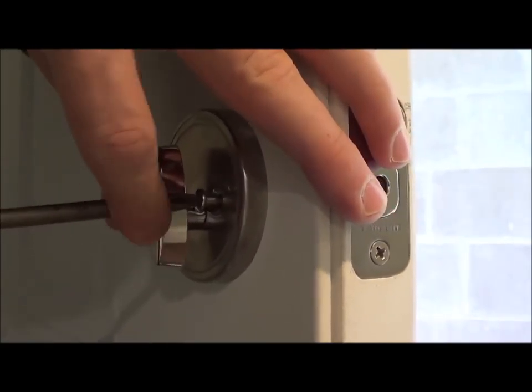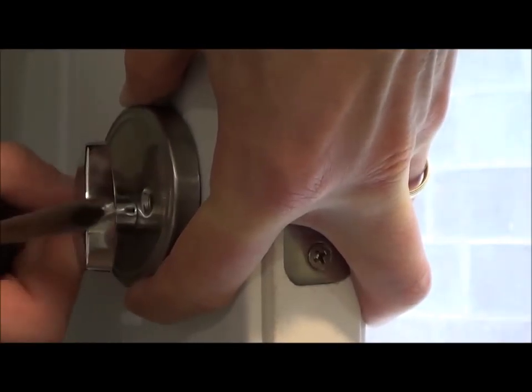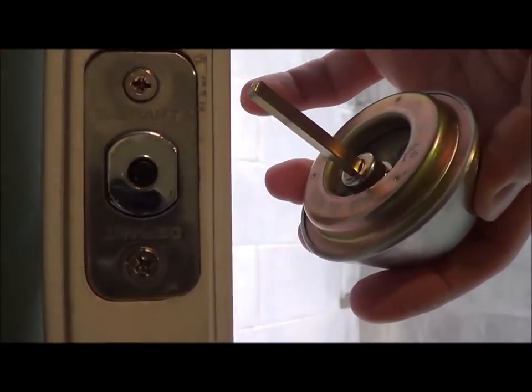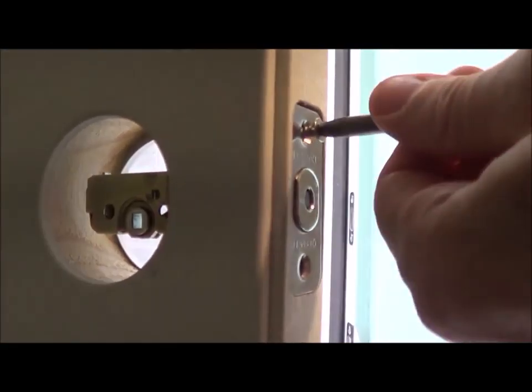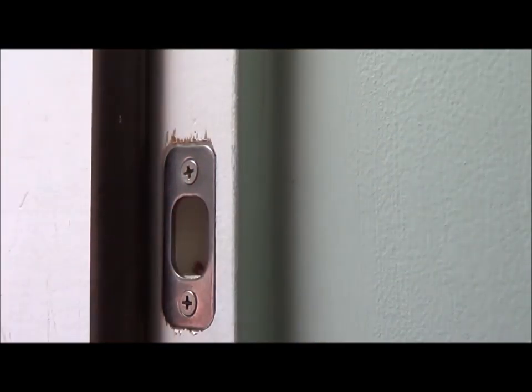You're going to begin by taking off the old deadbolt lock. It's recommended that you install a reinforcement plate, but I'm pretty confident that this will be enough.